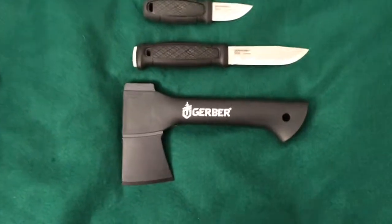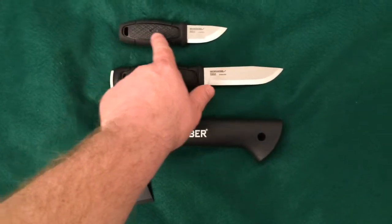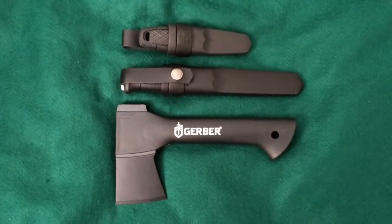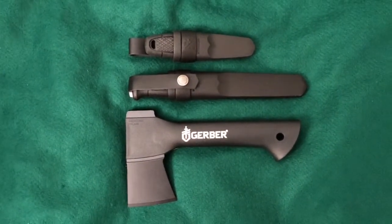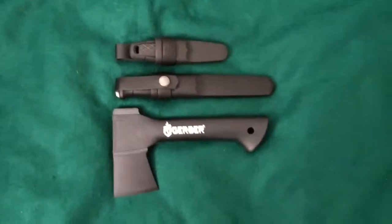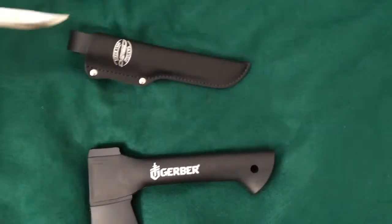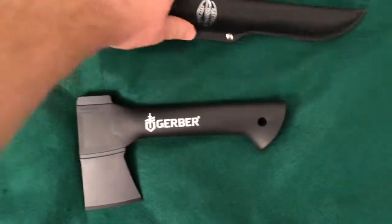Or you could church it up a little bit and have your Mora Garberg and your little Mora Eldris — tell me that isn't a little dynamite combination. You could wear all that together: this on your neck, and these on your belt, and you'd be good to go. Or you could go with a Martini of Finland knife, since the little hatchet here is also made in Finland.